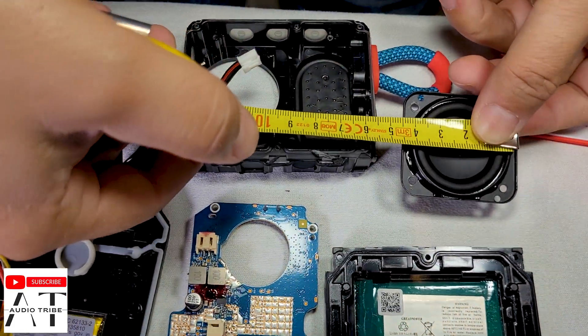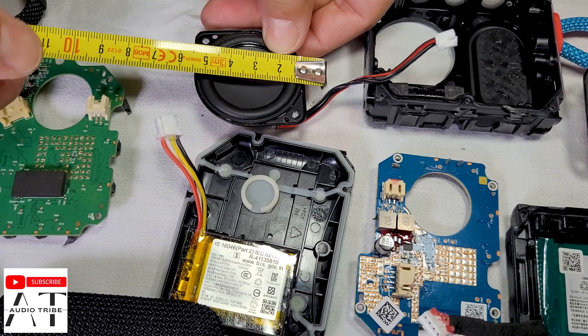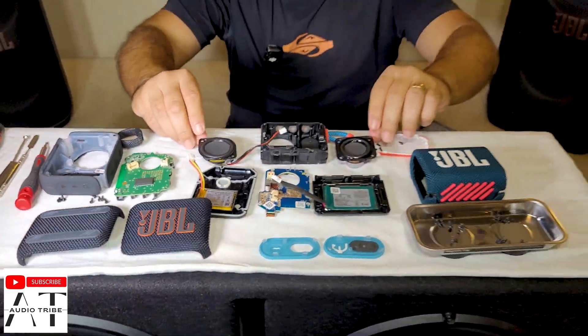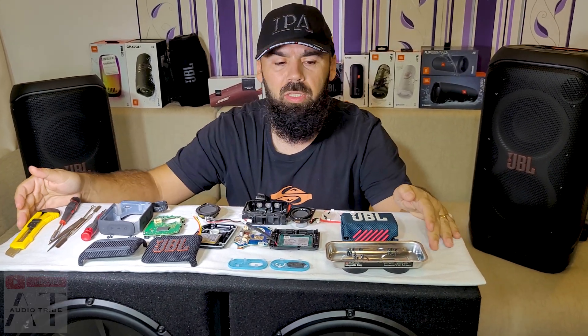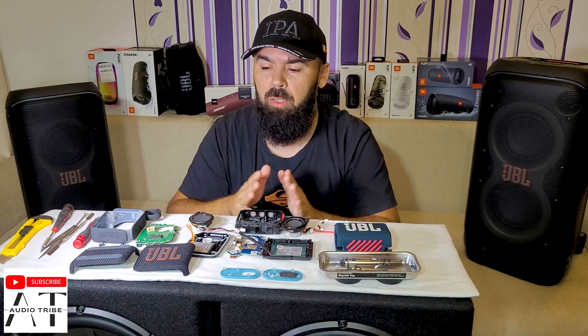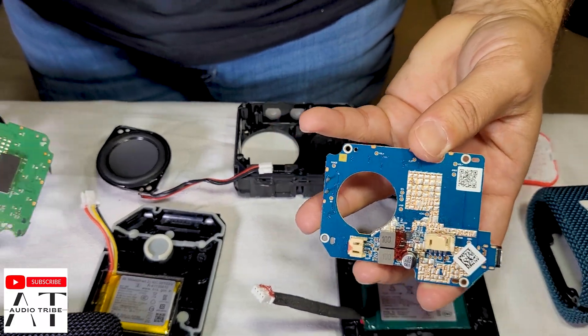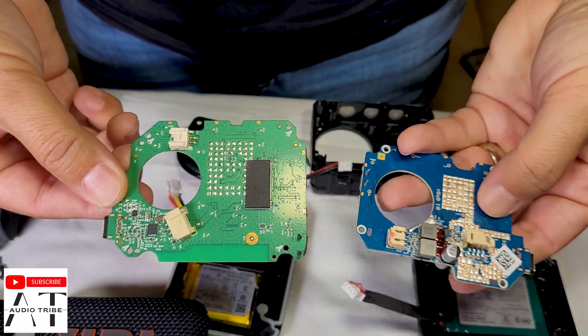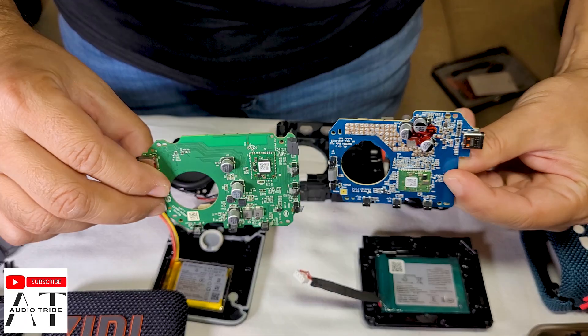I measure the driver — it has four centimeters, and the GO 4 has the same four centimeters. So both of them have the same power, 4.2 watts, and the sound is almost similar. I think the bass is better on the JBL GO 4, and on the JBL GO 3 the sound is just okay. Now let's see the motherboard — this is the JBL GO 3 motherboard and this is the JBL GO 4 motherboard. As you can see they look very different but they do the same thing.